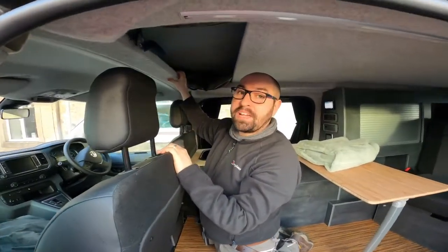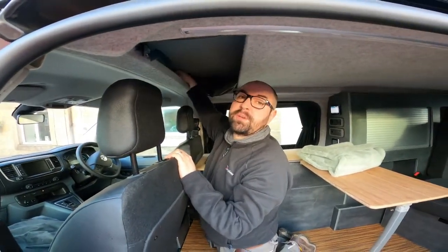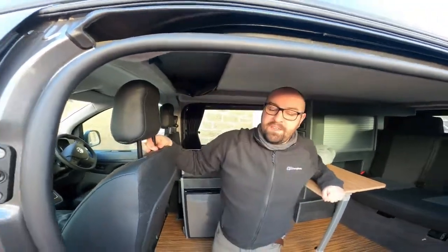Word of warning: do not drive with the roof up. These straps need to be secured before you drive anywhere, because it's quite easy for the roof to come off. Make sure the roof is well strapped down before you drive anywhere. Have fun, bye!